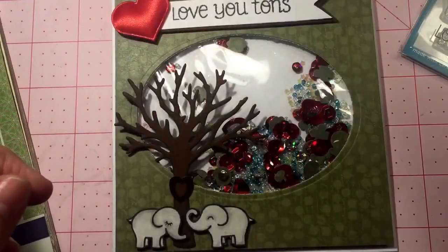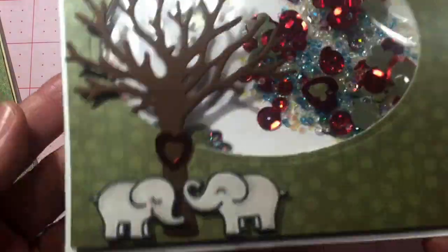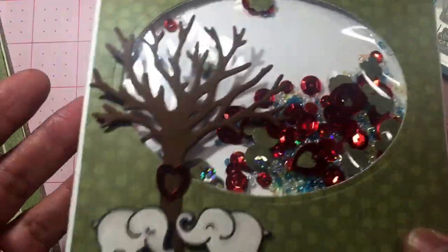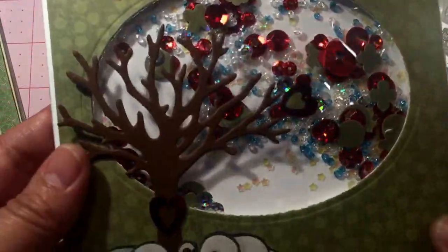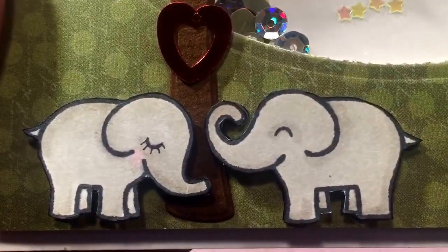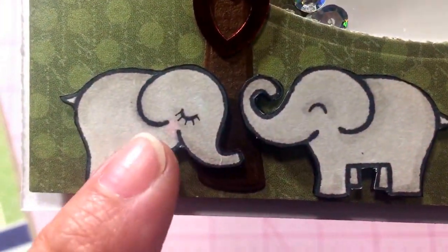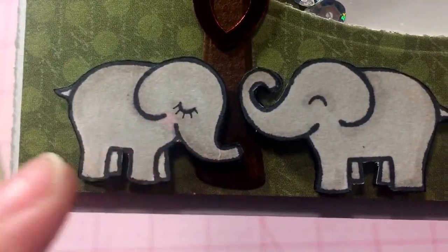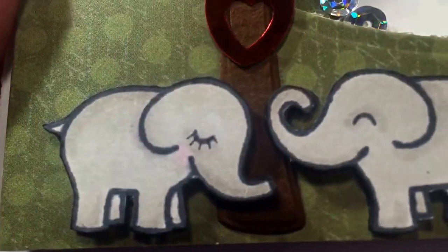Here's my card — look how cute those elephants are! That's what I like about the sleeves — the shaker bits just move around so nice and easy. I stamped the little elephants and fussy cut them out, then colored them with my Copics. I gave the little lady here some eyelashes and some rosy cheeks. I cut these out twice and then added foam tape to pop them up a little bit.